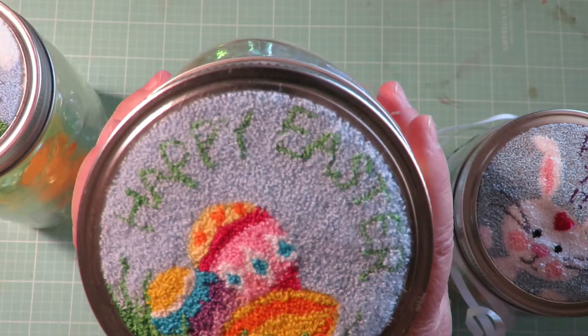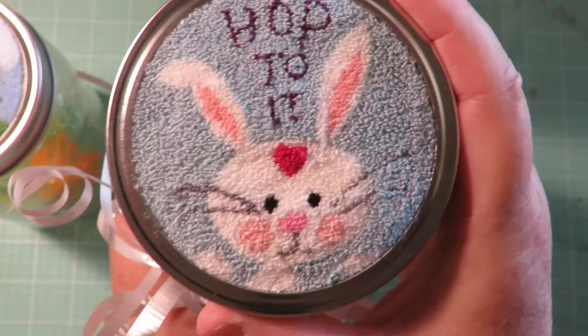This one says Happy Easter and it has Easter eggs in the grass. This one has an adorable bunny and the words 'hop to it.'